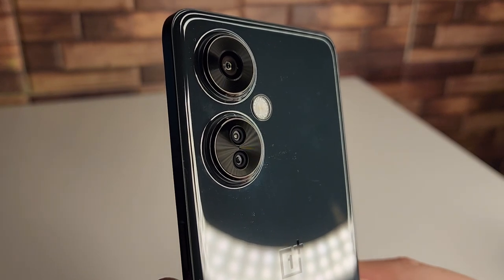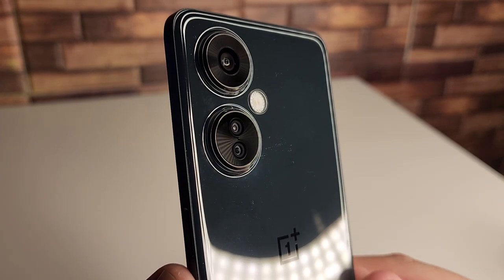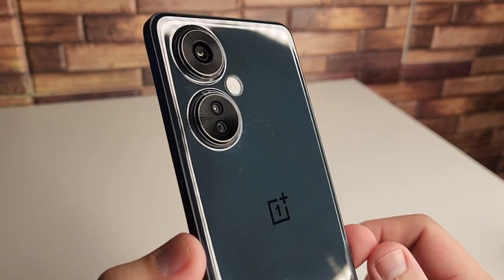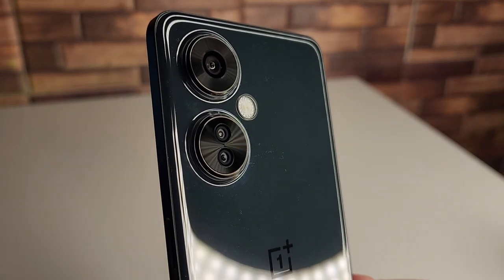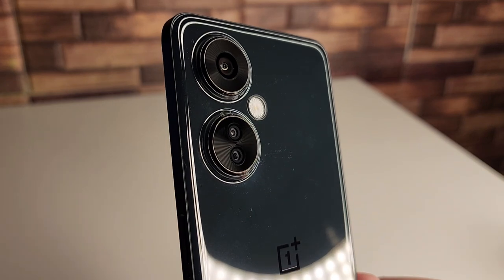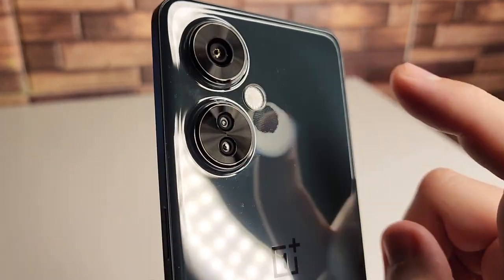We have our triple camera setup right here, which honestly I think is one of the most unique camera designs I've seen in a while, especially coming to America. When you walk around with it, people are definitely going to ask you what device this is. Our main camera is that 108 megapixel wide camera, our secondary is a 2 megapixel macro camera, and we have our 2 megapixel depth sensor right next to our huge flash.